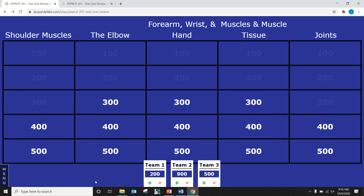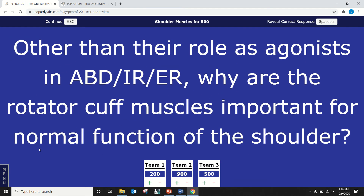Dane — shoulder muscles for 500. Other than their role as agonists in abduction, internal rotation, and external rotation, why are the rotator cuff muscles important for normal shoulder function? They keep it in place so it doesn't dislocate — correct, they provide dynamic restraint. The rotator cuff muscles run close to the joint capsule, so when they contract they pull the humeral head against the glenoid. The deltoid contracts during nearly every shoulder motion and tends to slide the humerus upward, closing the subacromial space. The rotator cuff prevents that upward slide by hugging the humeral head against the glenoid and converting it into a roll and downward slide, maintaining the subacromial space.